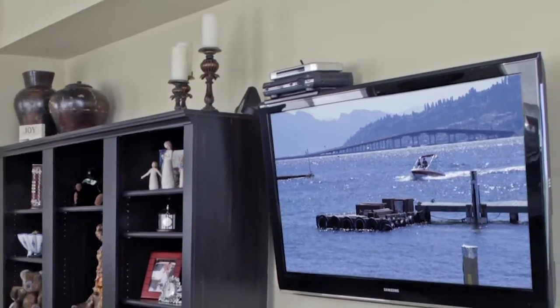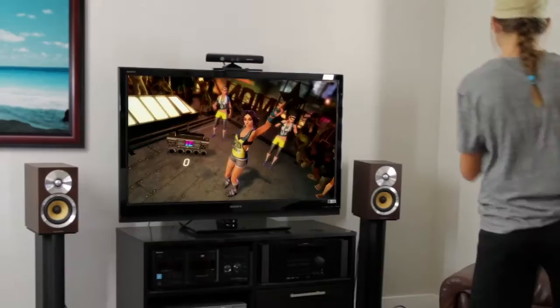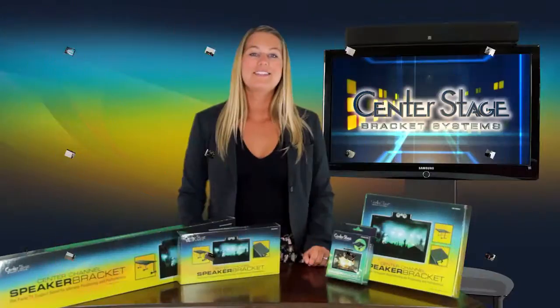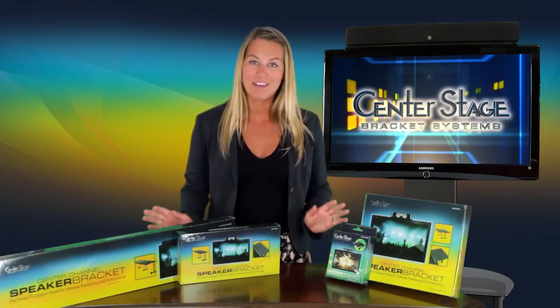Whether the display is freestanding or mounted on the wall, this places center channel speakers, gaming sensors, and other components in an optimal position without damaging the TV. Center Stage Bracket Systems, with their low profile design, are easy to assemble and install while being strong enough to support a variety of components.